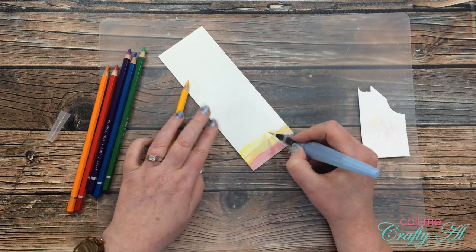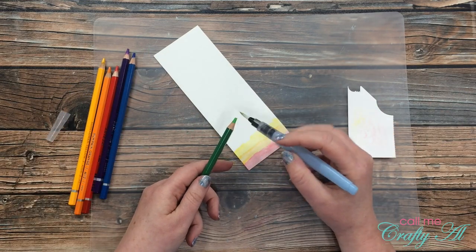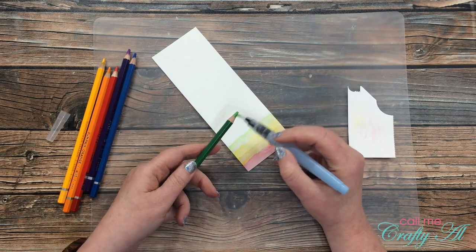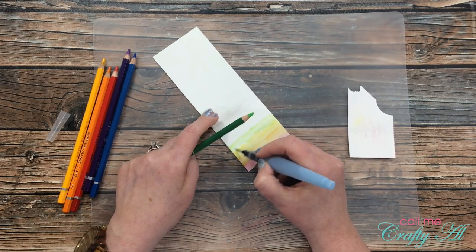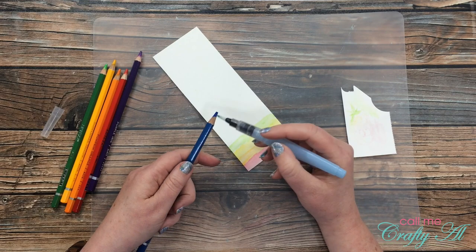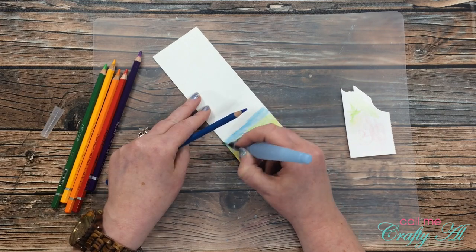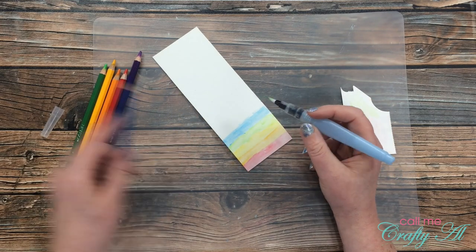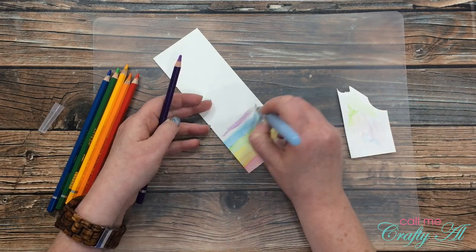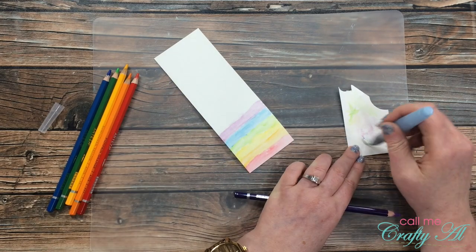I did want to tell you about some special links in the description box below. I have shopping links to the US and EU Arteza shops — these are affiliate links so I will receive a small commission if you place an order, but it doesn't cost you anything extra. Also in the description box is a discount code: if you use it between now and September 22nd you can save 10% on your order. If that gets extended past the 22nd I will be sure to let you know.